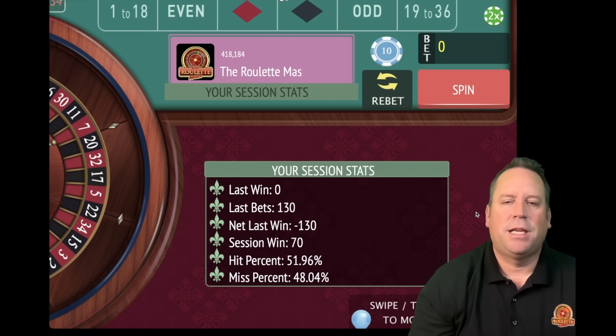We ended up $70 in profit after 15 minutes. If you were playing this, cash out after the long color streak ends - don't do what I just did. I played for the full 15 minutes because I want you guys to see the ups and downs of every system. But when you play in the casino, cash out after a really good cycle ends.